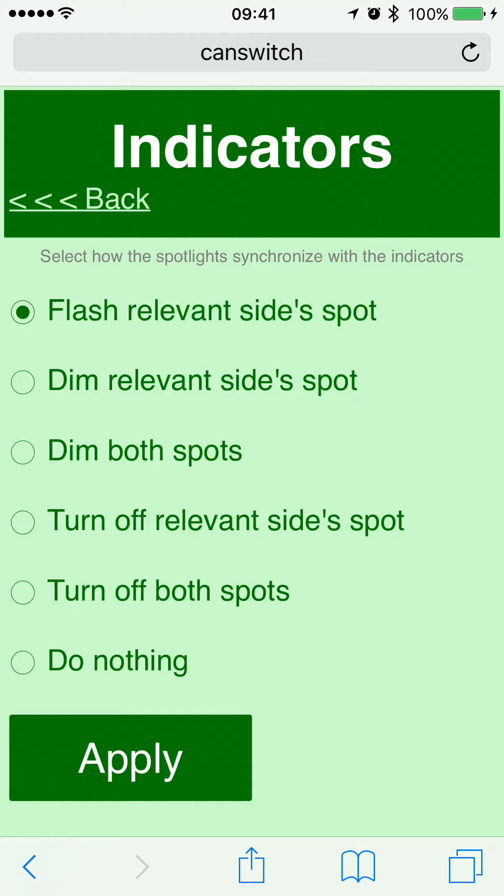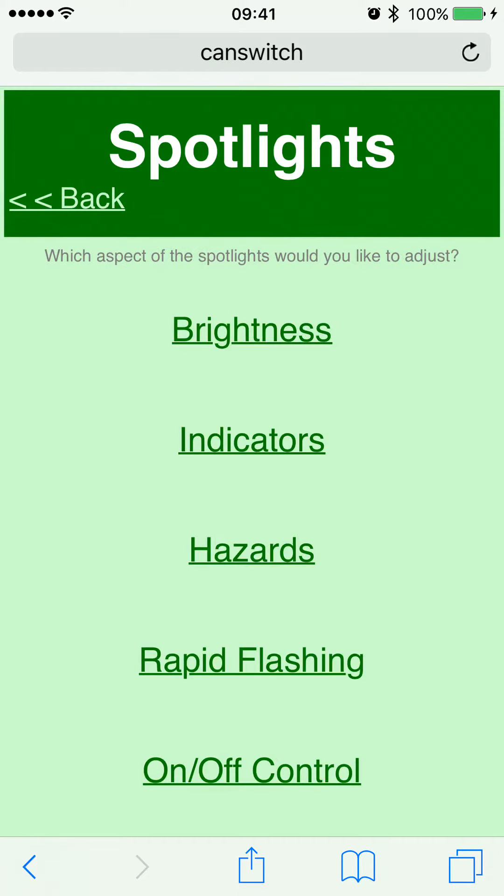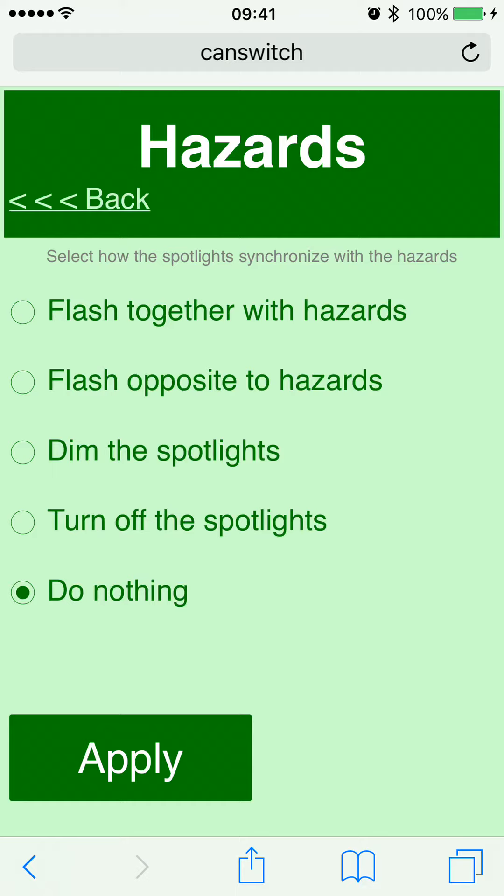You can also select the indicator mode, which controls how the spotlights behave with the indicators. You can select to flash the relevant side spotlight, dim that spot, dim both spots, turn off the relevant spot, or turn both off. You can also select to do nothing when the indicators are on. On my bike I leave it set to flash the relevant side spot, so the spotlight just flashes with the indicators. The hazards option sets what the spotlights do when you activate the hazards.